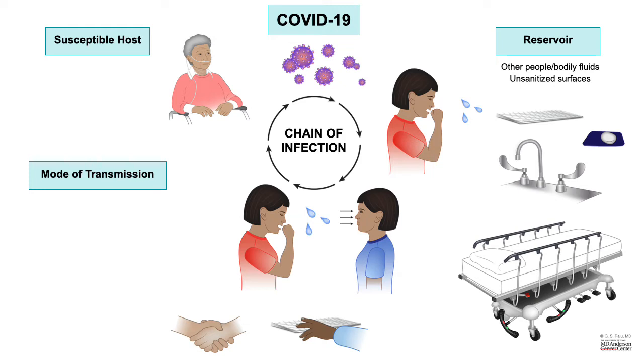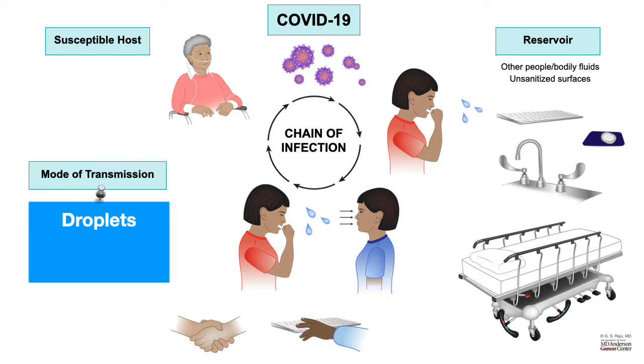If you look at the chain of infection, there are a couple of ways infection can be transmitted. One, through air by droplets or airborne transmission, and the second one is by contact. In order to interrupt this chain of infection, it is critical to practice proper hand hygiene and also to practice wearing proper PPE, taking precaution to remove PPE properly, and discarding it appropriately.